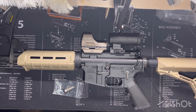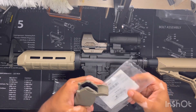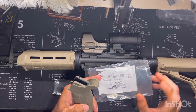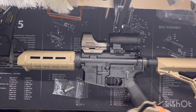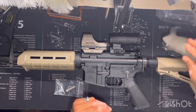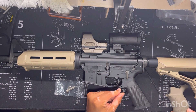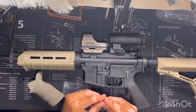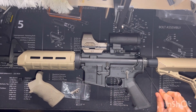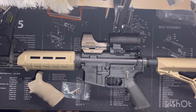It did come in a plain package with really no instructions, but this is the ERGO AR-15/M16 Deluxe Tactical Sure Grip in FDE. It comes with this little gapper here, which is going to close the gap underneath the trigger guard. It also comes with another screw and nut. I already have the tool — the long Allen key with the ball end.